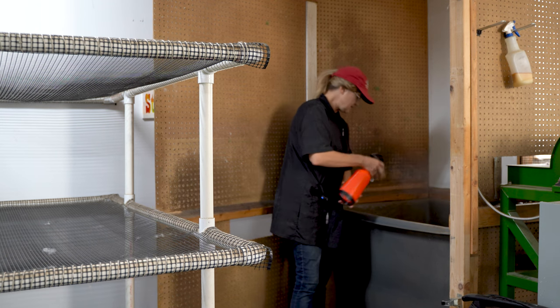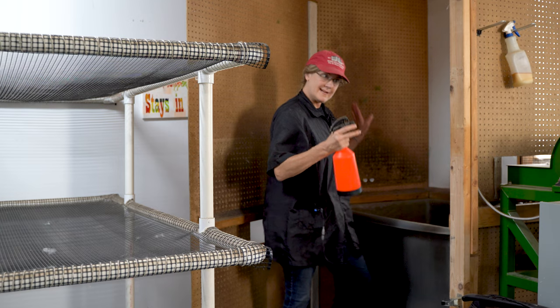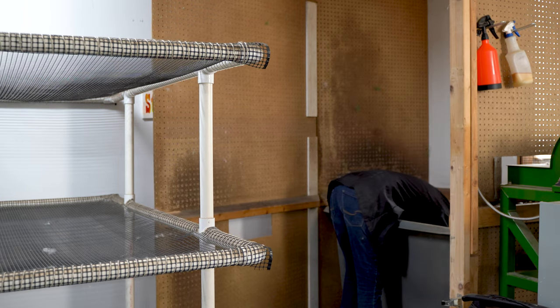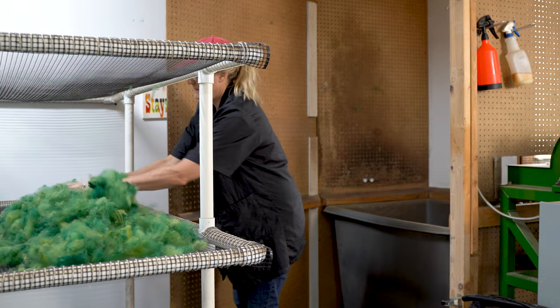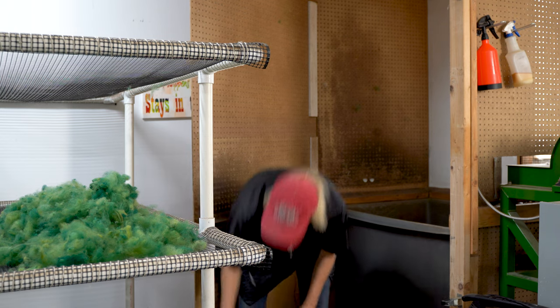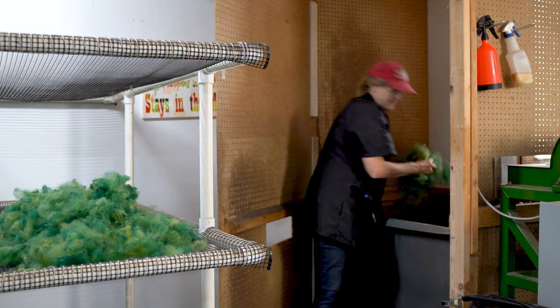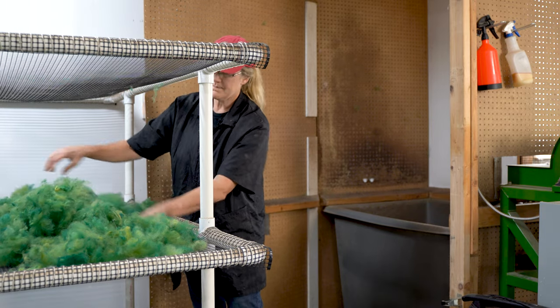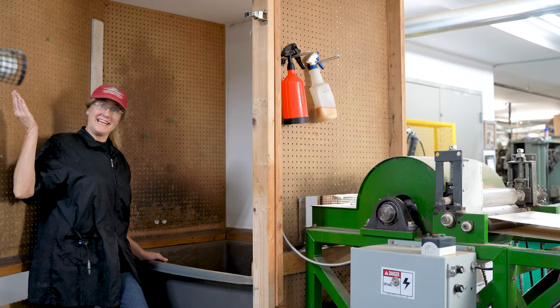Being this is wool, we don't need the cohesive, so we're going to spritz on the spinning conditioner. I just put very little on here, toss it around, and that's it. And then from here I put it over onto the dry rack so that it's ready — tomorrow morning we'll card this.